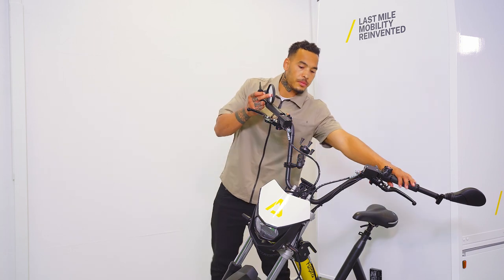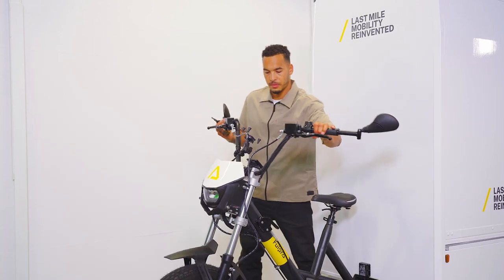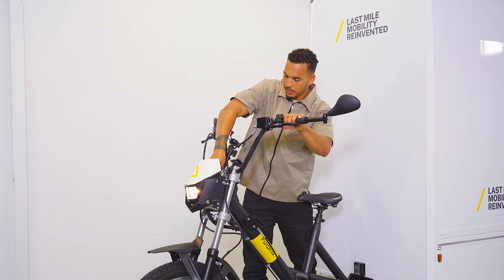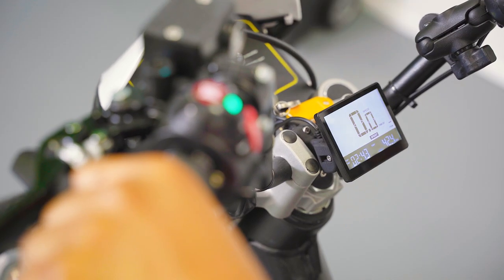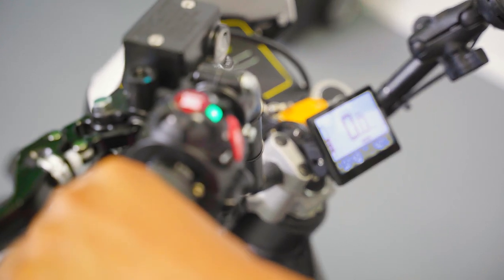Then stand next to the bike, lift the bike to an upright position, turn on the ignition, and wait until the battery symbol on the display stops flashing. This takes about 4 seconds, then the bike is calibrated.